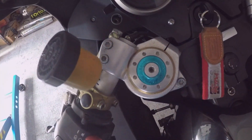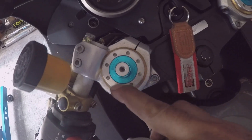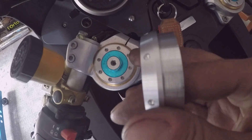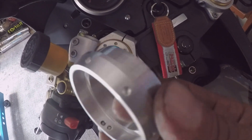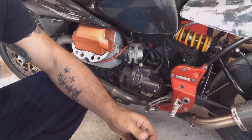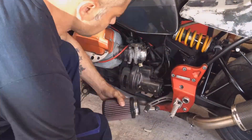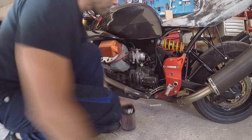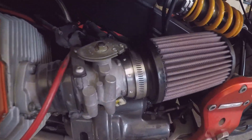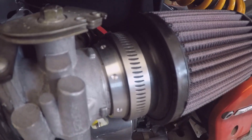Come vi dicevo, ecco lì la ghiera Hollins e abbiamo riprodotto lo stesso disegno sulla nostra ghiera per adattare il filtro dell'aria KN da 60 ai corpi farfallati da 50. Grazie a tutti.